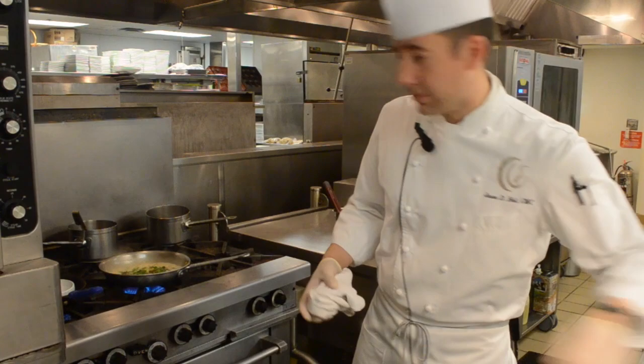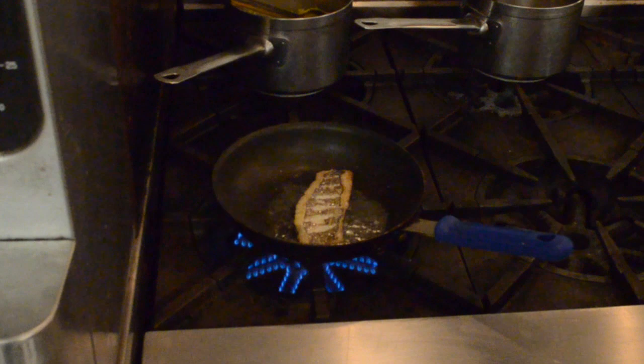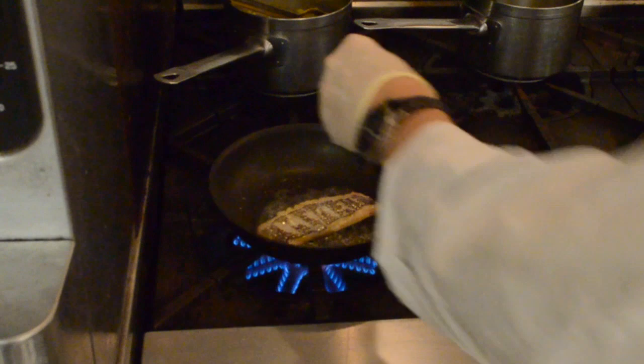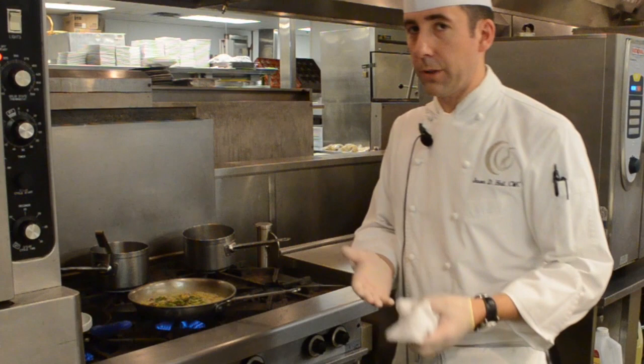We're serving this with local black bass, which is caramelizing right next to us. By caramelizing, we mean we leave the skin on during cooking and cook it about 90% skin-side down — that gets the skin nice and crispy. There are vitamins and nutrients in that skin, so we typically like to serve certain fish skin-on. You get a great texture contrast: crispy skin versus flaky fish.